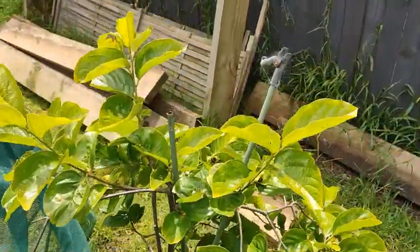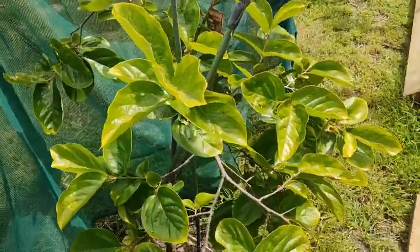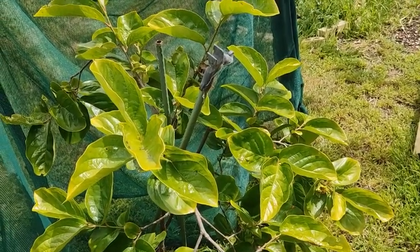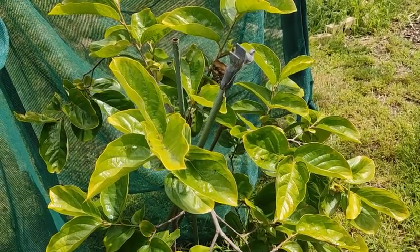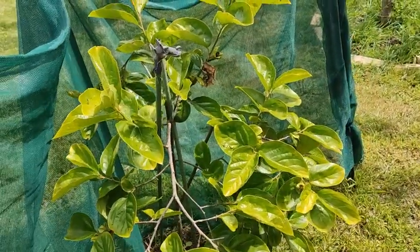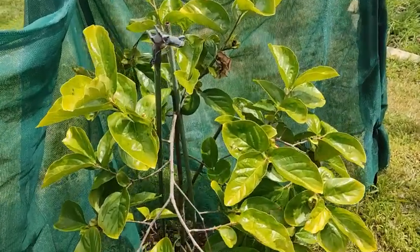I just wanted to take you over to my little Fuyu persimmon tree. This is a non-astringent variety, so you can eat the fruit as it goes orange and it can be a crisp variety. I don't like the astringent variety because of the texture — they go soft. They're very sweet, but I actually like the crisper, non-astringent taste of the Fuyu persimmon.